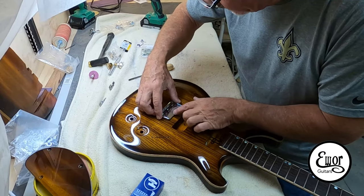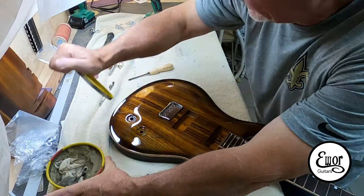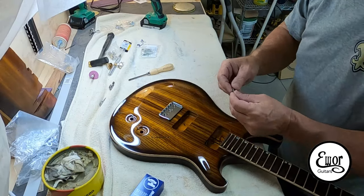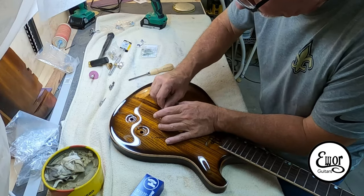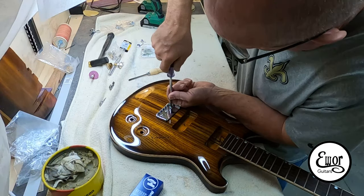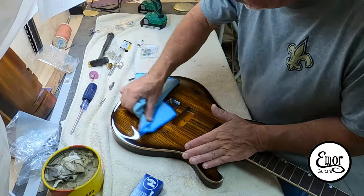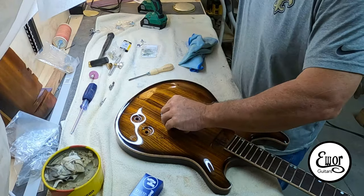Now it's on to screwing the bridge. I use a little bit of wax on the screws — these have been pre-drilled and the screws have already been in there, but just as a precaution I'd hate to snap off a screw; that's a lot of work to fix. Incidentally, beeswax or soap works too. I just happen to have Johnson's paste wax — I'm not crazy about the smell but it works good for this.